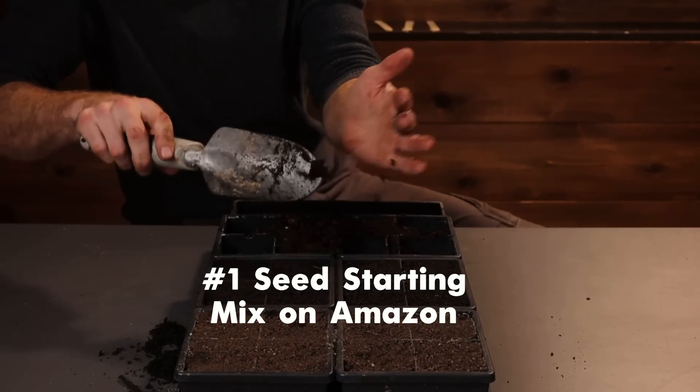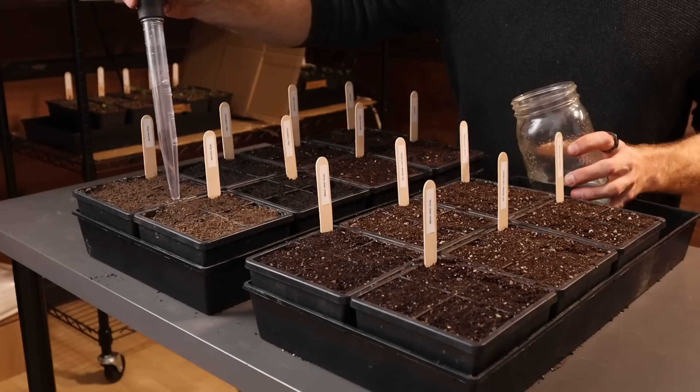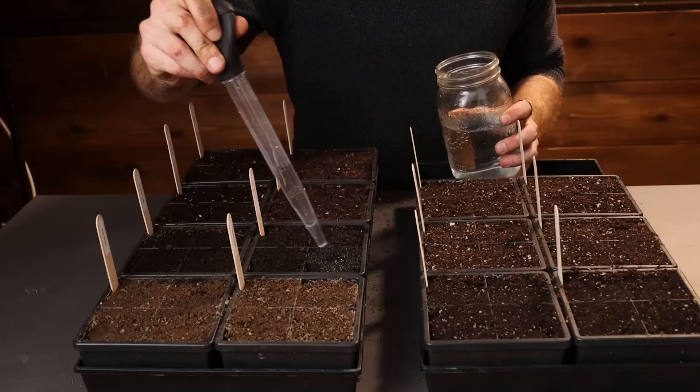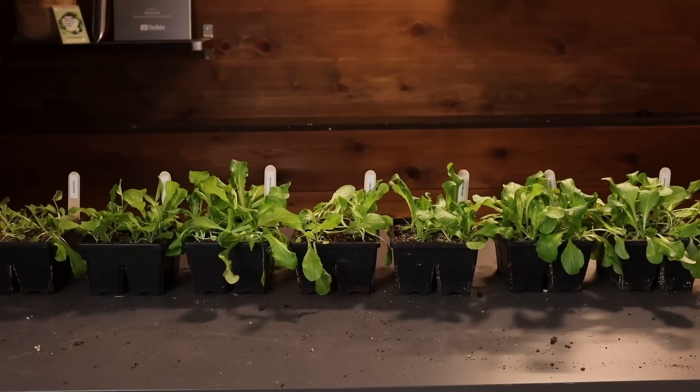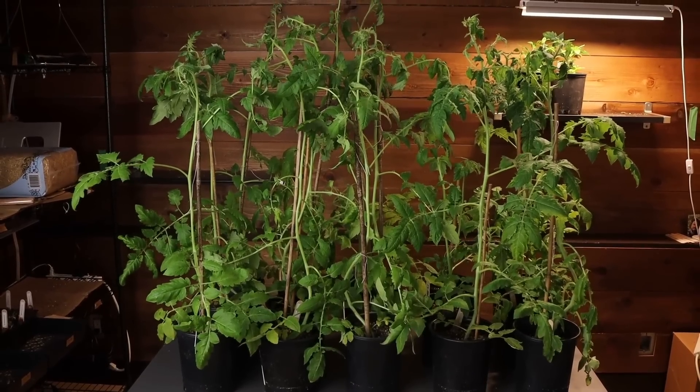This is the number one rated seed starting mix on Amazon, and this is dirt from my backyard. Welcome back to the Mine and Soil Test Garden. In today's video, we're not going to test just one or two, but seven different seed starting mixes to begin figuring out which ones germinate best and put on the most overall growth.